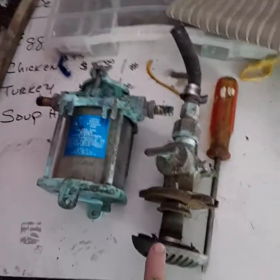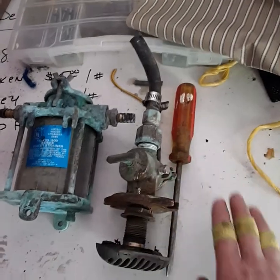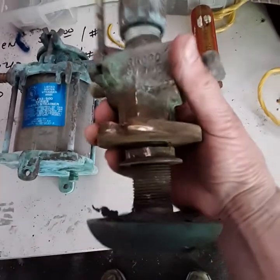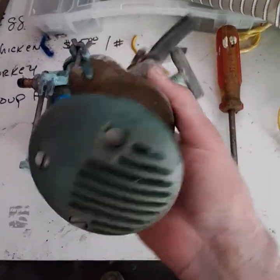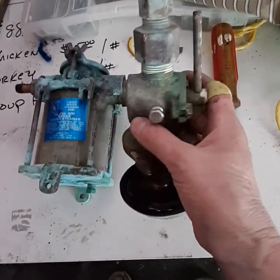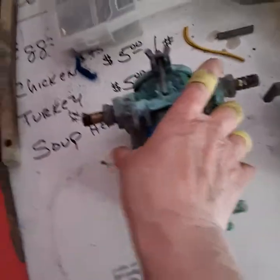That was a really productive session. We got the whole starboard side fittings out. This is the main fitting — we fought with it a little bit, but it came out without damage. This is the engine strainer and the main shutoff for the engine area, and the strainer itself.